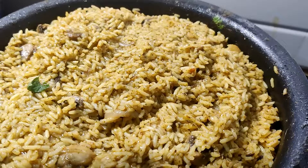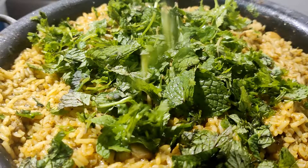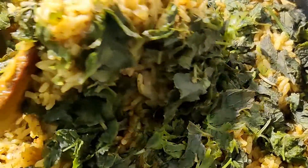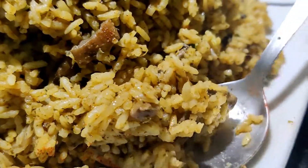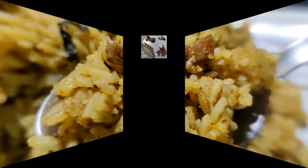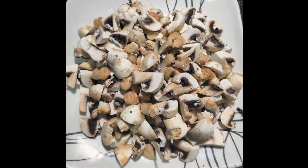There are many famous recipes in Tamil Nadu, and we will prepare this for you. It's a very simple recipe.